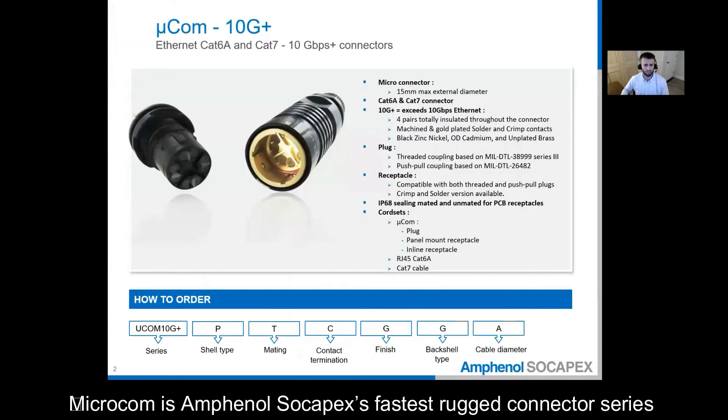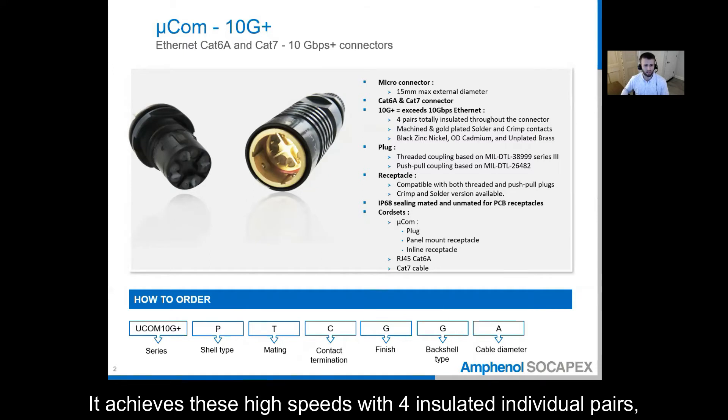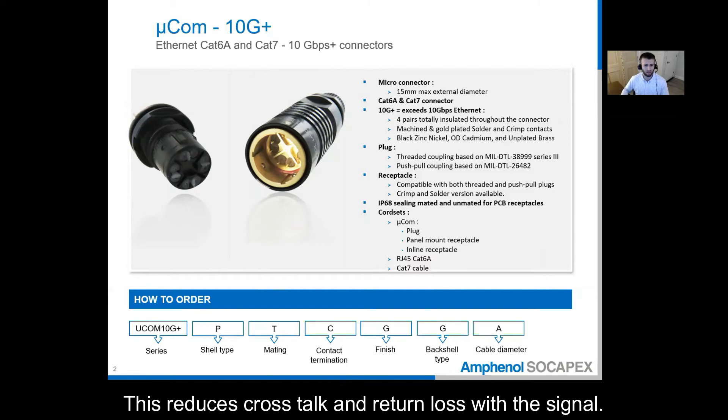Microcom is Amphenol Sokapex's fastest rugged connector series and it operates faster than 10 gigabits per second. It is compatible with CAT6A and CAT7 cabling. It achieves these high speeds with four insulated individual pairs that are isolated from each other throughout the connector, which reduces crosstalk and return loss with the signal.